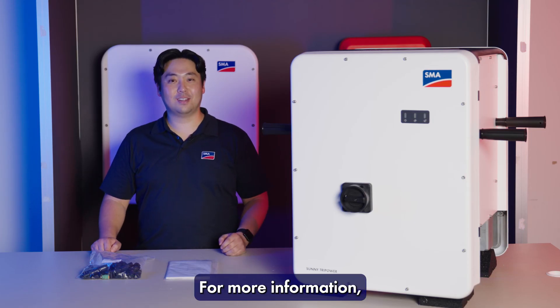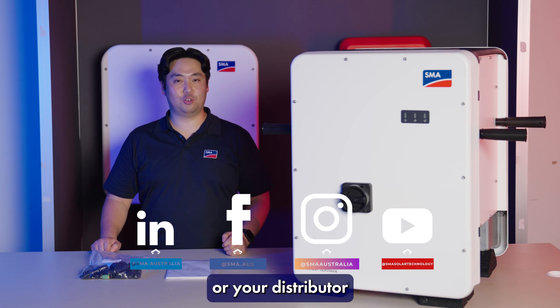For more information, contact your local BDM, myself, or your distributor, and make sure to follow us on your socials.